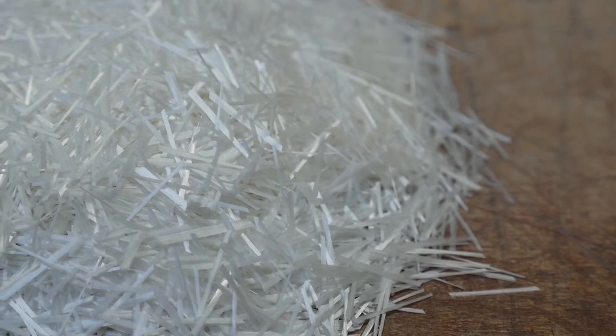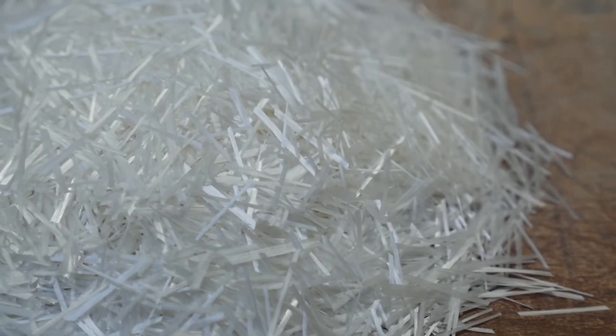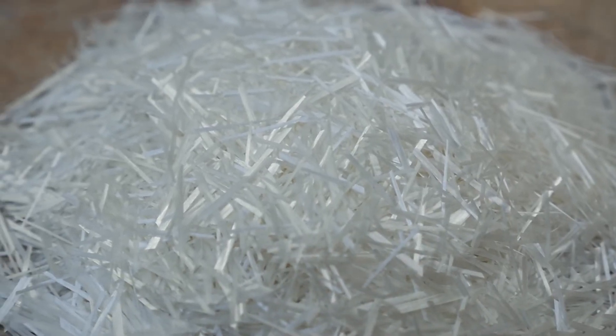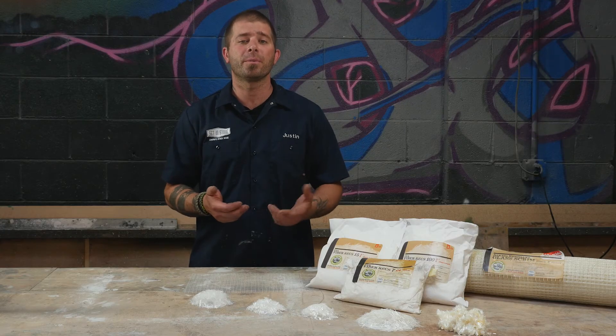Here we have AR glass, PVA, acrylic fibers, and glass scrim. AR glass fibers are bundled. They're resistant to the alkalinity in concrete and replace the need for steel reinforcement. They create tensile and flexural strength which allows for thinner and lighter weight concrete. AR scrim is a woven mesh that is also resistant to the alkalinity of concrete and provides a higher tensile strength than using fibers alone.